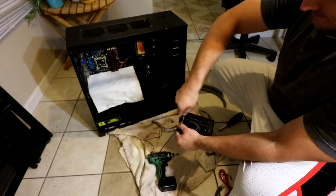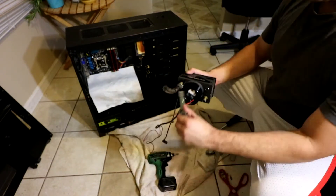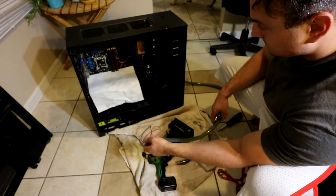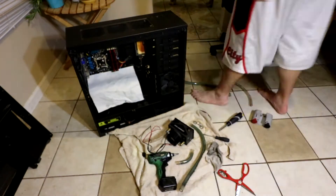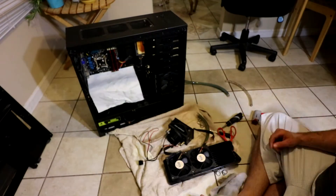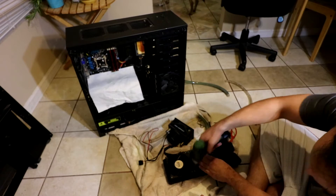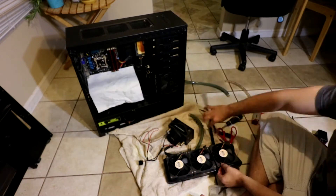Then start cutting your tubes to length and pre-applying them. Make sure you put the right connectors on there so everything is right, and when you slide it on you can tighten it, screw the fans back on and get them nice and tight. As you can see, they look way cleaner than they did before.